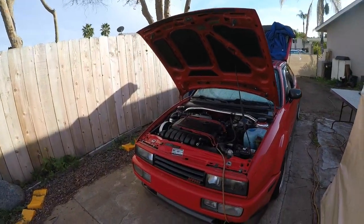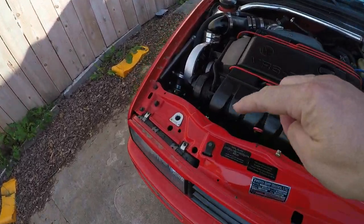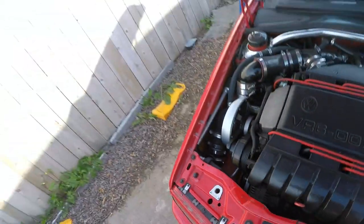Good afternoon, welcome back to the channel. Cliffjumper here, aka Brendan, whichever you prefer. Today we are finally getting back to the Corrado project because we have something very important that goes right about here. So stick with us as we restore life to the supercharged VR6 Corrado.